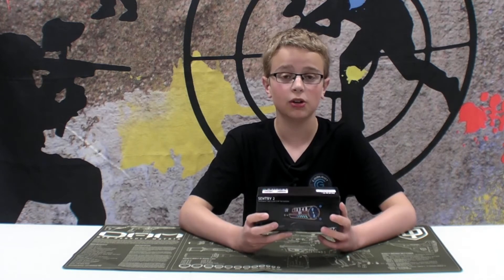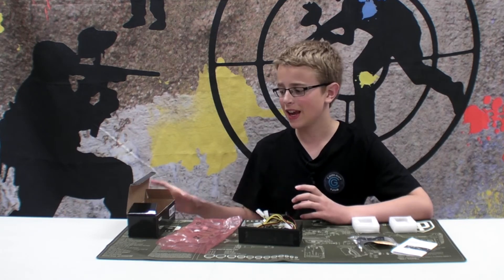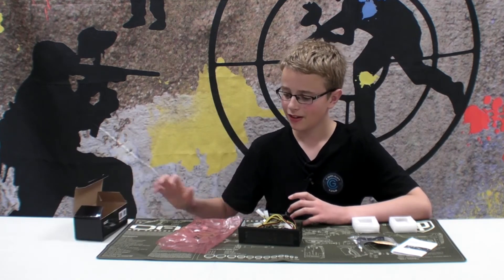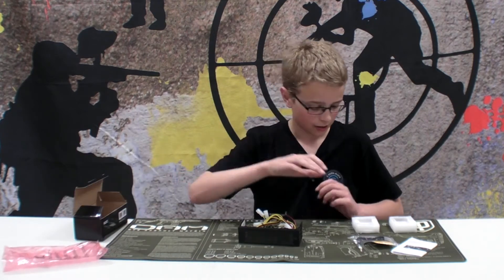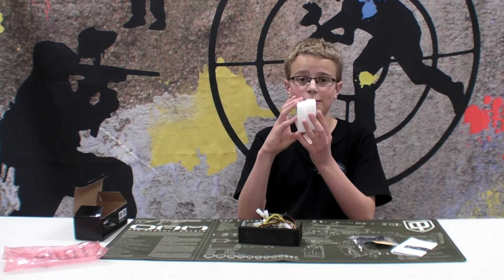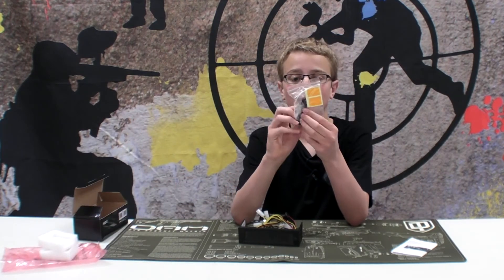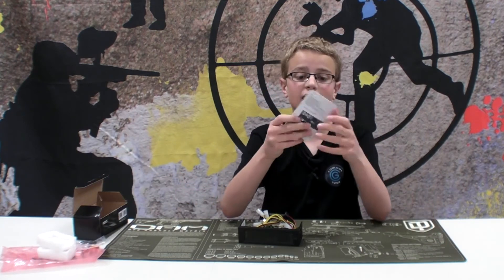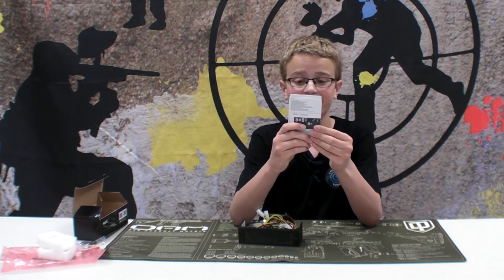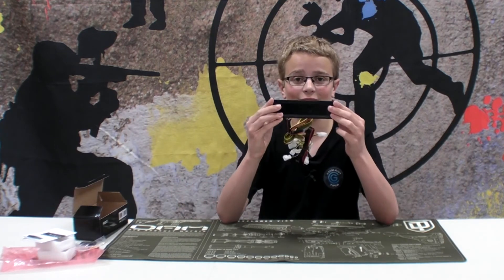We will be unboxing it and I'll show you guys what it looks like. Now, once I've unboxed it, you can see there is a box, a pink bag that was holding the controller, two styrofoam pieces, some sticky pads, wires, a few extra screws, and the most exciting — the manual. I'm just kidding. The most exciting thing here is the fan controller.